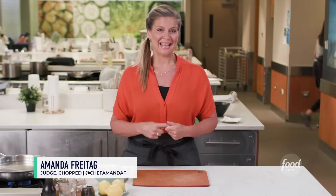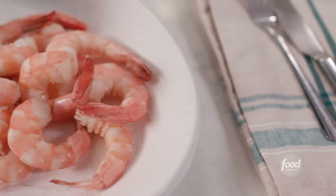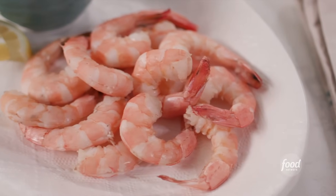I'm Amanda Freytag. I'm a judge on Food Network's Chopped, and today you and I are going to cook shrimp cocktail. This is one of my recipes from my book, The Chef Next Door.